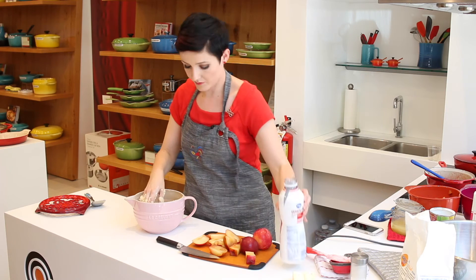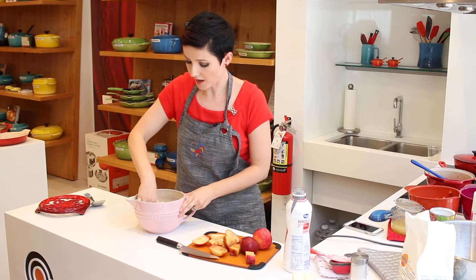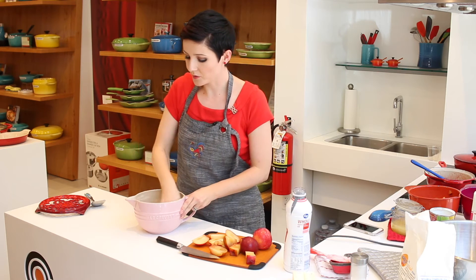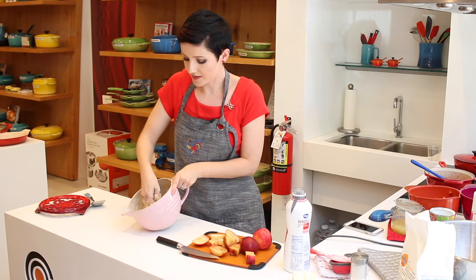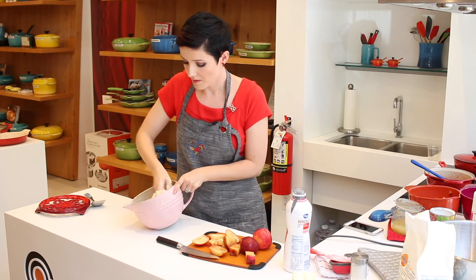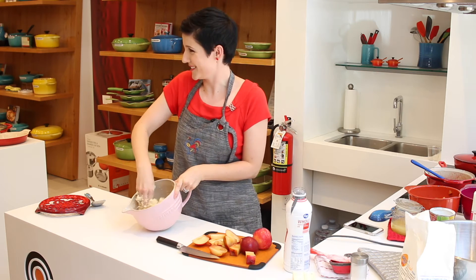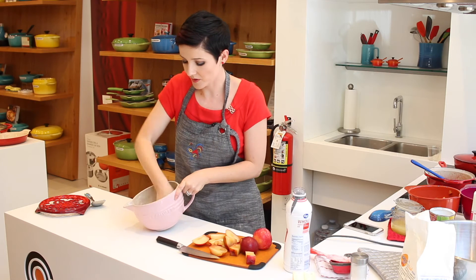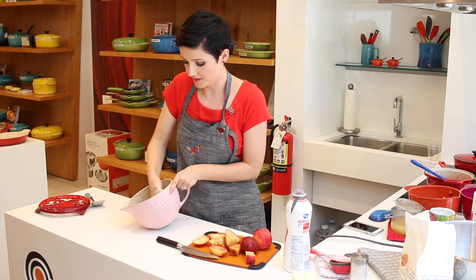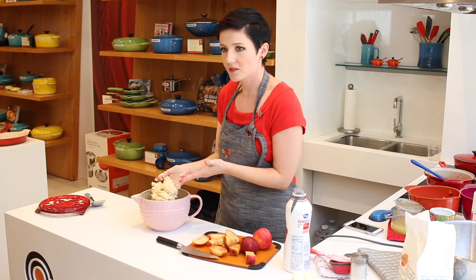The recipe calls for a quarter cup of milk, but I always kind of build up to it gradually. This is already coming together — that was probably about two tablespoons that I put in there, but it's nice and soft, not overly wet. This is when you're looking for the right consistency — it's just coming together and it's like cookie dough.